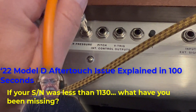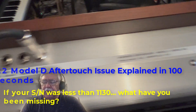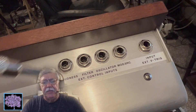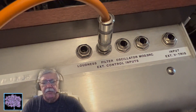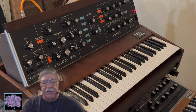Hi, this is Brian Oliva at Gethsemane Music. When the new 2022 reissue of the Moog Model D came out, it turns out the first 1130 or so units had a circuit board that had a couple resistors that were not to the spec that was intended.